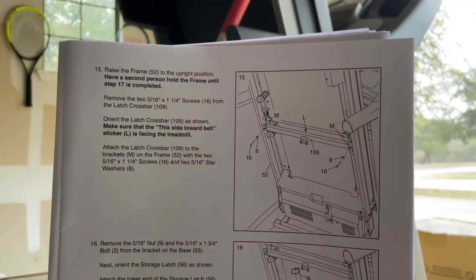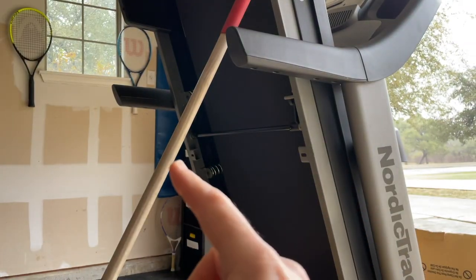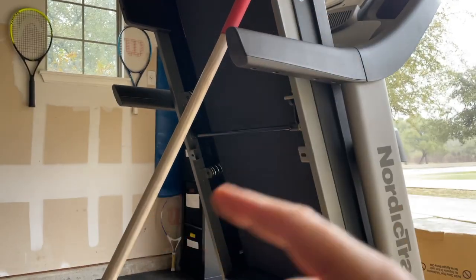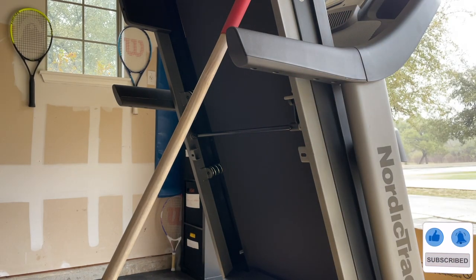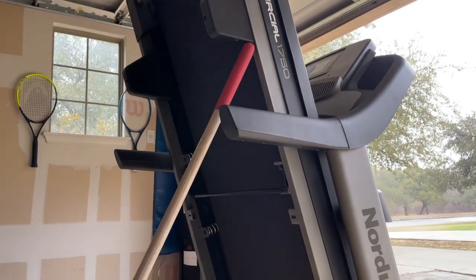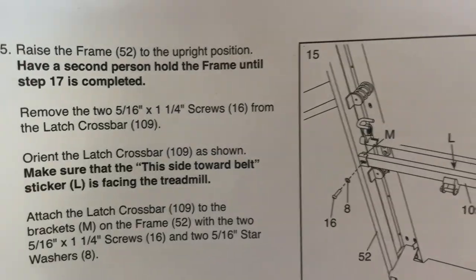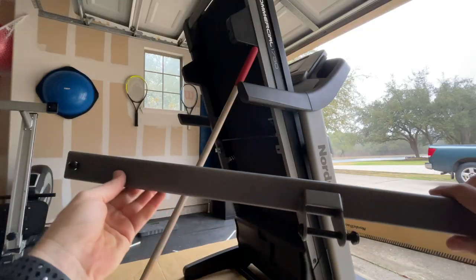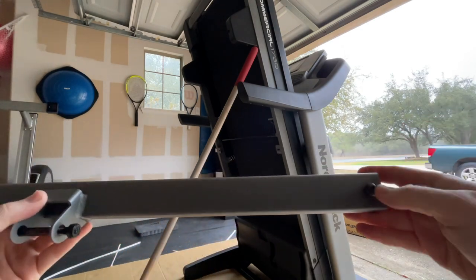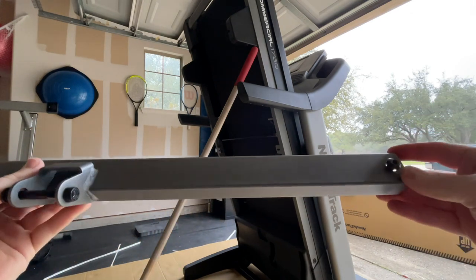Step fifteen: install the latch bar. We've got two brackets, and I'm using something to prop the belt up in the upright position — if you have two people, have someone hold it. Install the latch bar pointing outward, get the two bolts in place. The hardware is already included on this cross support bar — just take the pieces off and get the hydraulic piece ready.